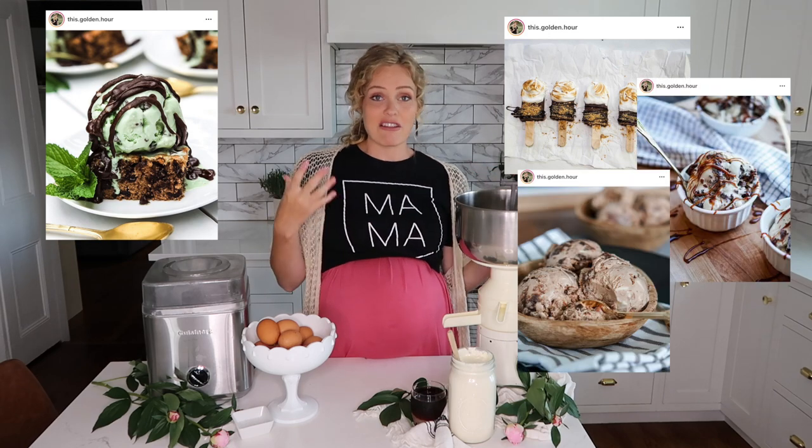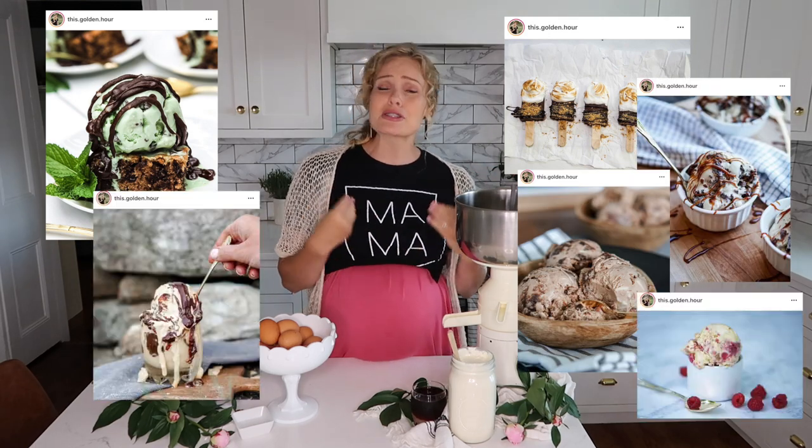I've been trying it out with all these different flavors. The last number of ice cream pictures on my Instagram — which is where you often ask for the recipe — have been with this new recipe, and I'm so happy with the results. I'll share a couple tips and tricks along the way. Today I'm going to show you the recipe for my ice cream base.